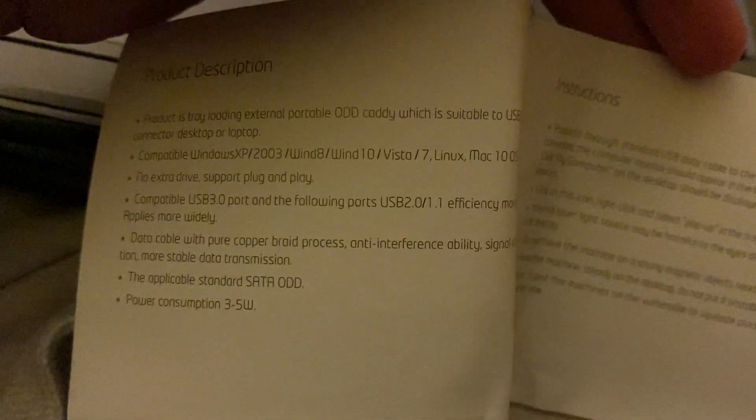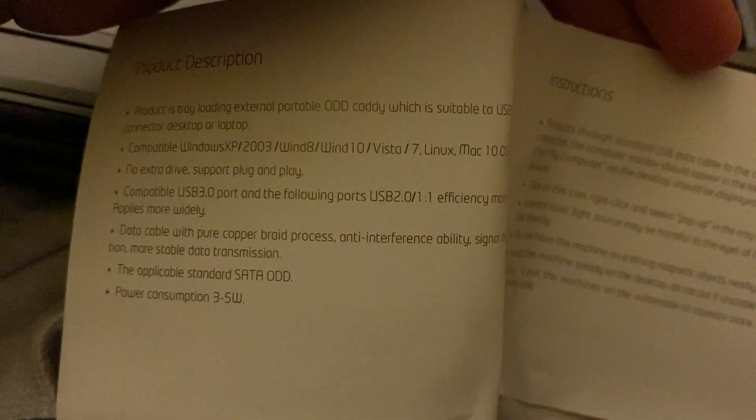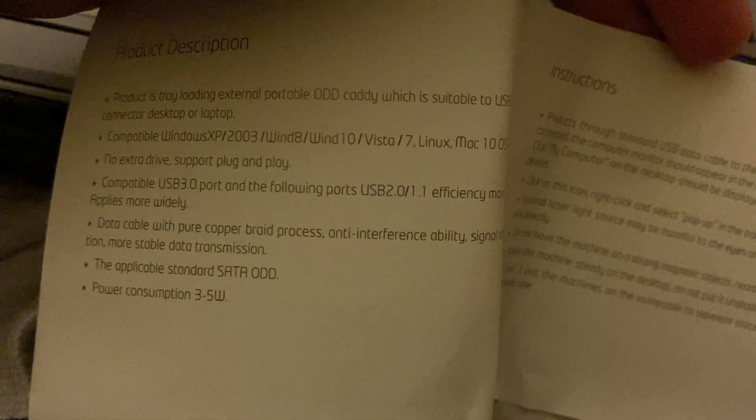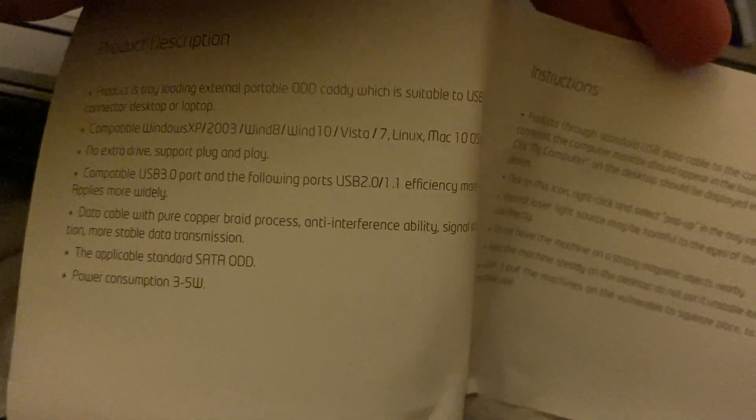I found the booklet manual and I'll read through it. It says Mac 10, 2003, Windows 8, Windows 10 — that's good. They're also making Vista 7, and it should work on there. I don't know if you guys heard, but they're gonna have Windows 11 soon — they changed the logo and there's a lot of different stuff.